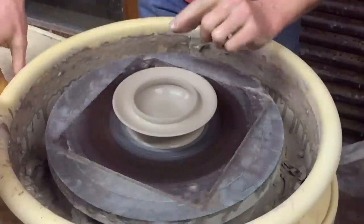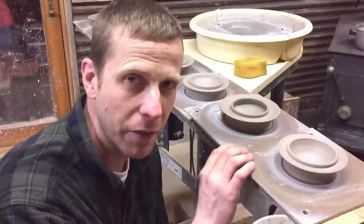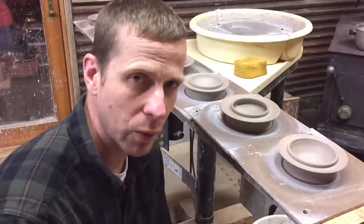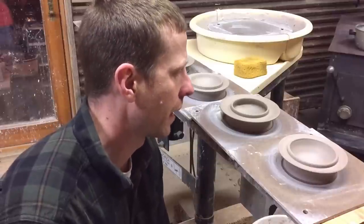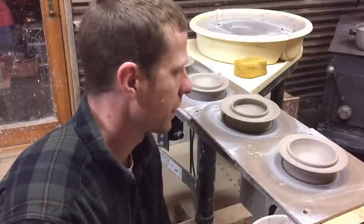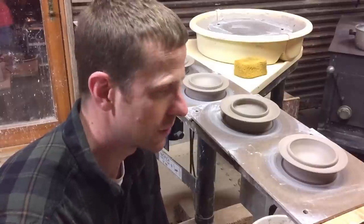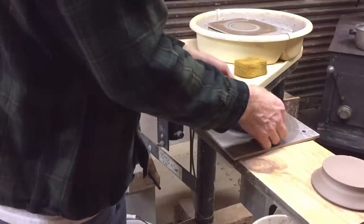All right, it is the next day after throwing these lids and I've got them ready to take off the bat. Last night I didn't have the heat on in my workshop and it was a cooler night, so I didn't cover them because they were pretty wet. This morning I ran a wire under all of the lids, and then I lightly covered them so they wouldn't get too dry. Now I'm basically going to lift them all off the bats and flip them over so we can trim them and put the knobs on.